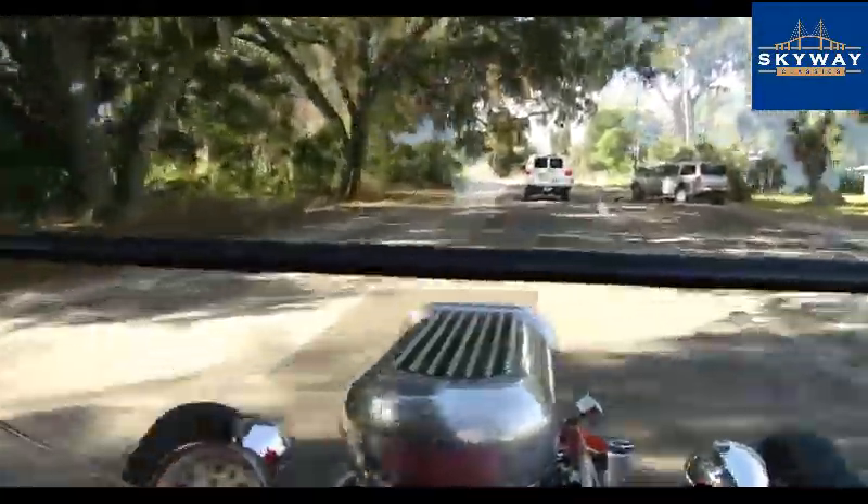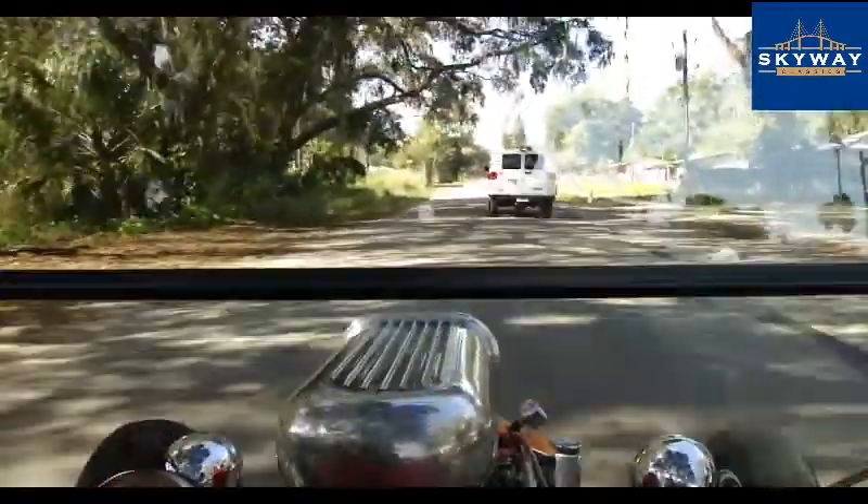Last thing we're going to do is take this back and put it up on the lift so you guys can see how clean the underside is.